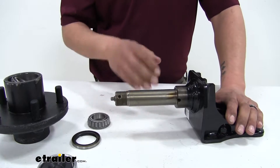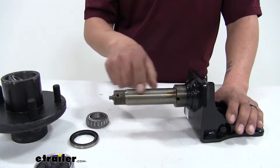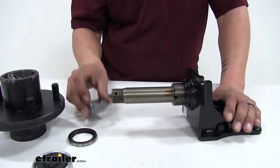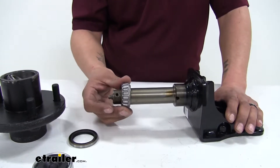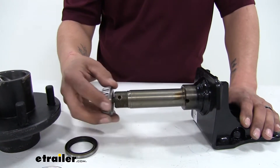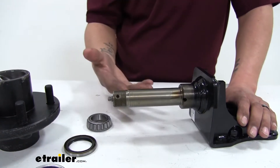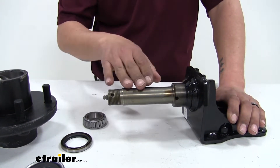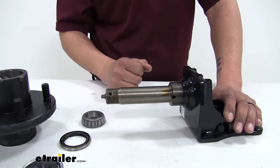With everything taken apart, now would be a great time to check the spindle. You want to make sure that there's no major gouges, because a lot of times when you have an old or damaged bearing, it'll ride crooked on the spindle causing a lot of damage, and we don't want to have to go through the whole same process again. So if you do have any damage, you may need to replace the spindle or the axle itself.